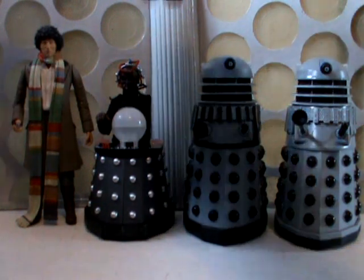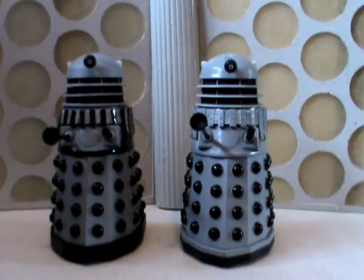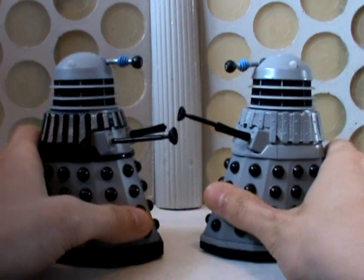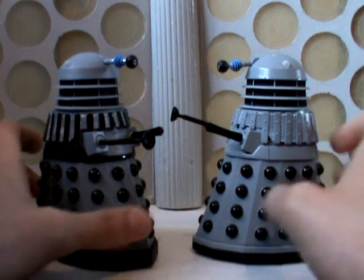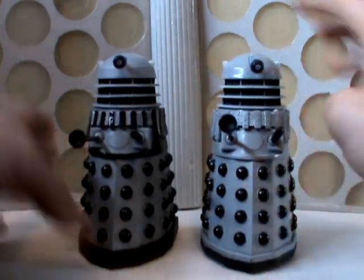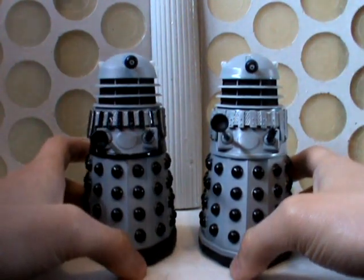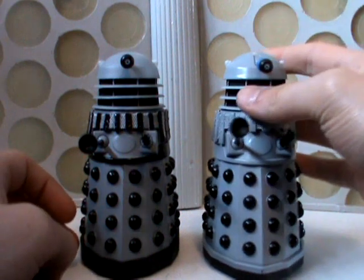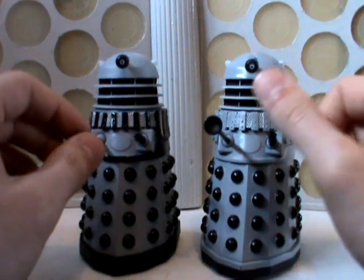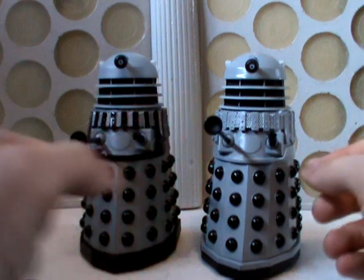I'll start off with the Daleks because they're your basic sort of thing. Same old Dalek sculpt as used on the Genesis models, though they aren't exactly the same. This one has black slats and black around the bottom of the shoulders, whereas this one is completely grey. Compared to the Suicide Dalek from the Fourth Doctor Adventure set, these have been painted in the correct gloss light grey paint, which matches the on-screen props a lot better than the Suicide Dalek, which had quite a strange, almost chalky texture to the matte paint.